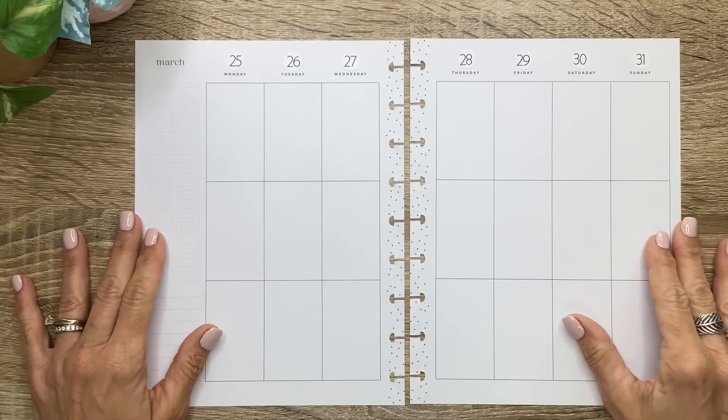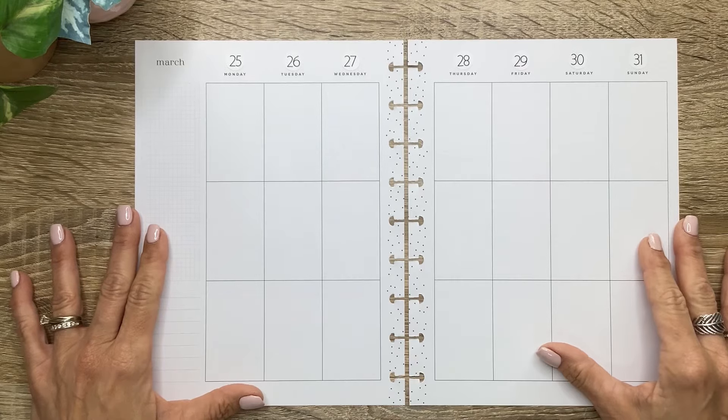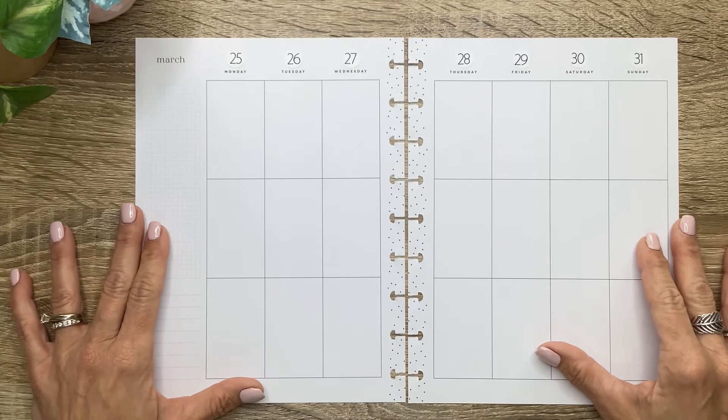What's up, you guys? It's Michelle here. Thanks for joining me today and welcome to my channel. In today's video, I'm going to be doing a couple of patron spreads, so stay tuned for a fun plan with me.